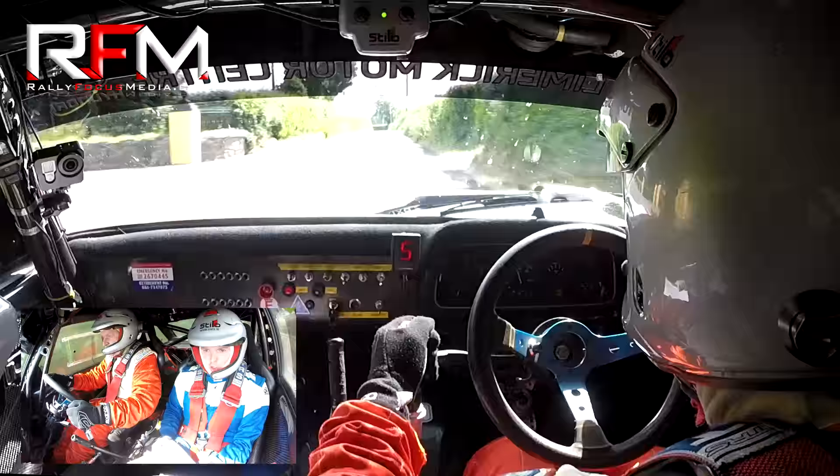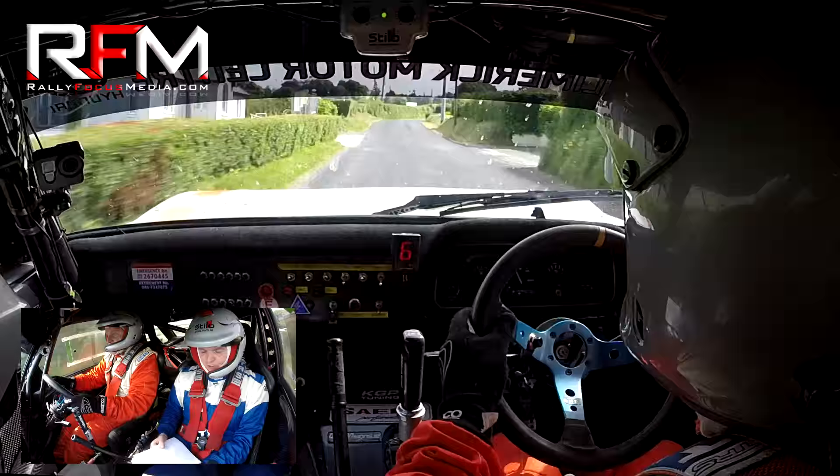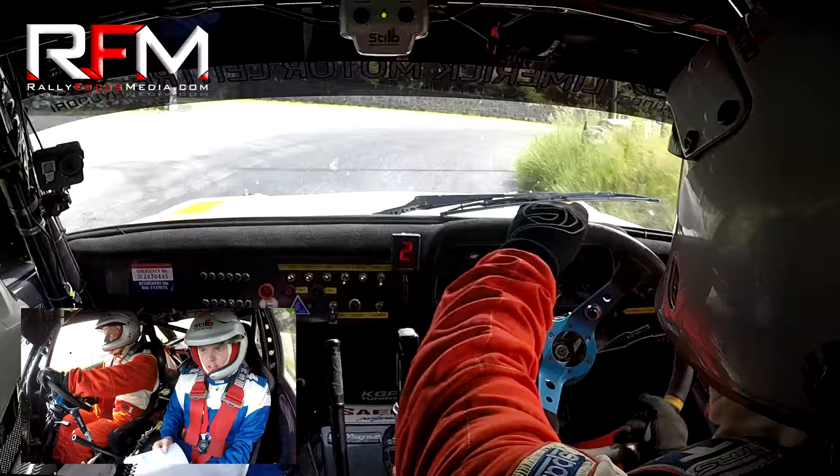Must cut one left, go, 500. Stay left and cut one right, cut one right, cut one right. 150 to cut two right, cut two right, into two left, into two left, two left, easy. To cut one left, cut one left to five right. Five right, five right, 60 to one left.